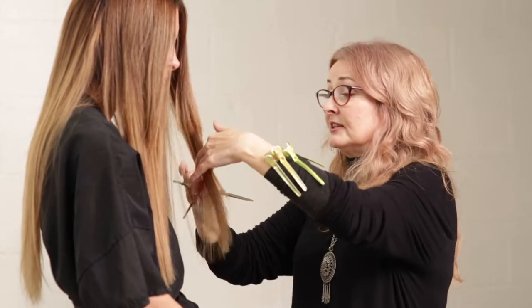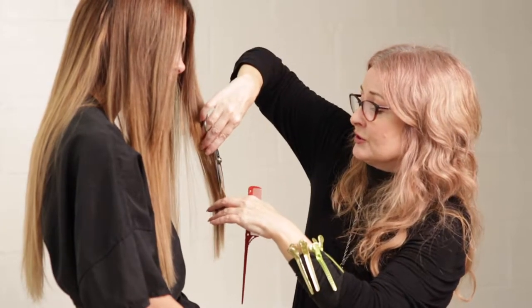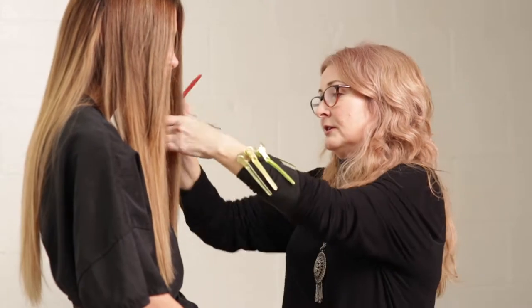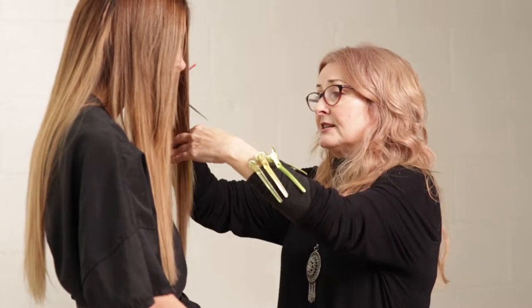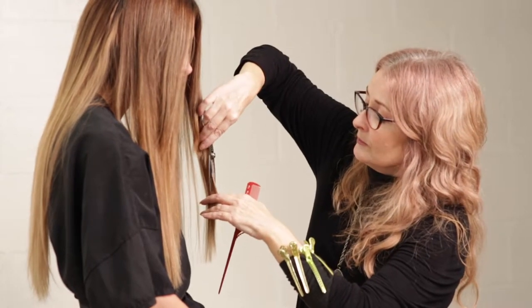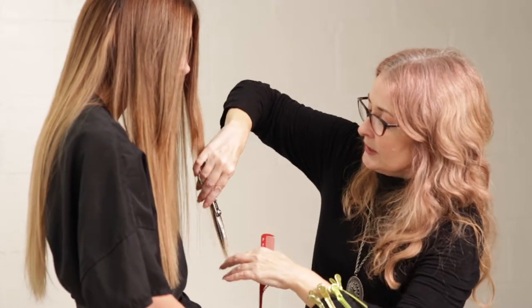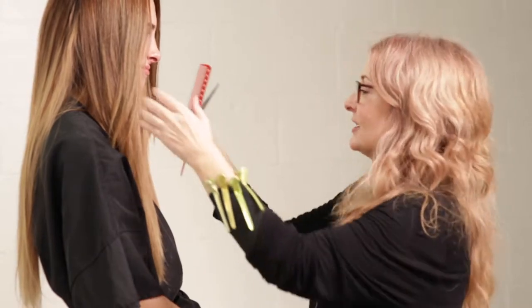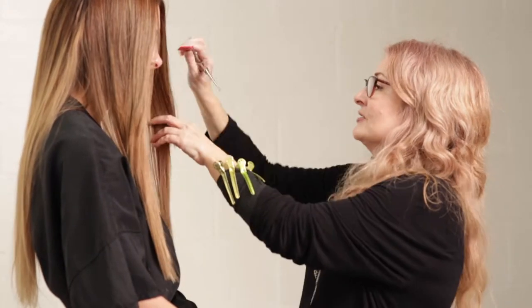I have not done any work on sets — I'm not a production hairdresser by any means. In production sets, they work with wigs and pieces all the time, but that's more for the shooting of the show or the film. But if I could do hair on any show, hands down it would be Game of Thrones. Those wigs are insane to me — those braids are amazing. I just love them.